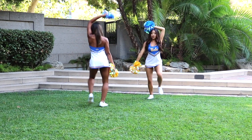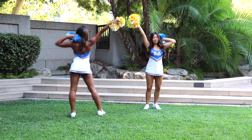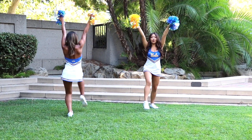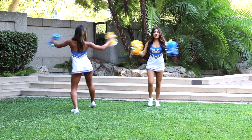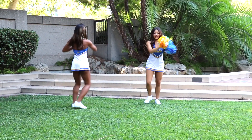Then you're going to go around, and around, then around and up, around and up. And then you're going to go high beat, hit, and side, clap. High beat, hit, side, clap, and shake.